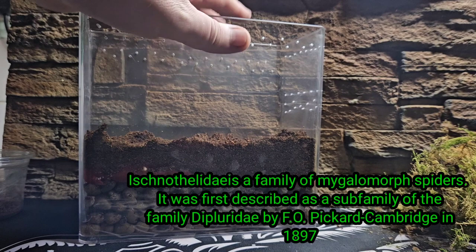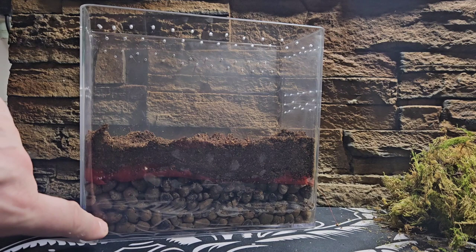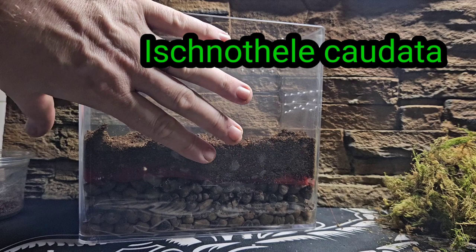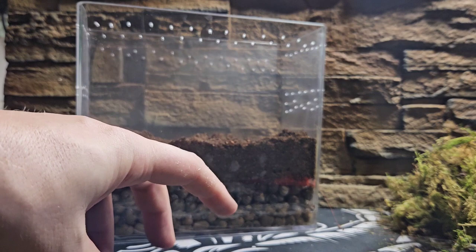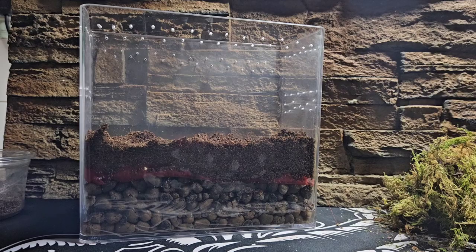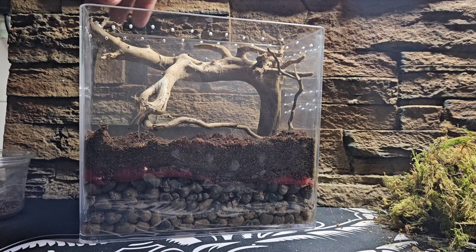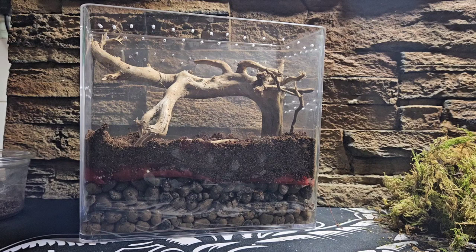We've already gone ahead and put a drainage layer in there, nice and thick, because when this girl goes in and webs up it's going to be difficult to get water down to the bottom. I've got a bit of water in there already, and about half an inch to an inch of substrate. This species does not burrow — if there is a burrow it will go into vacant ones. This piece of timber I've lined up and cut pieces off so it'll sit in here quite nicely. Push it down — that is absolutely perfect.